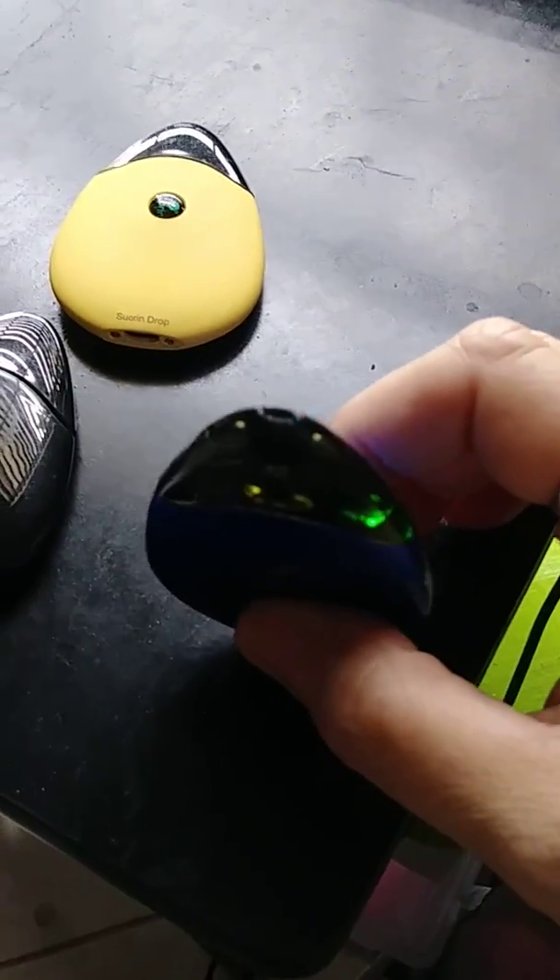It's still giving me a light on one side — I should probably take this cap off. Now this one's got an issue because only one light's working, but let's see what happens. This one was kind of dying also, which means I probably have to take out the rubber part and clean it or whatever.